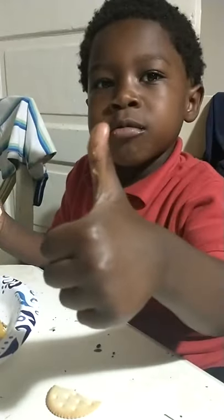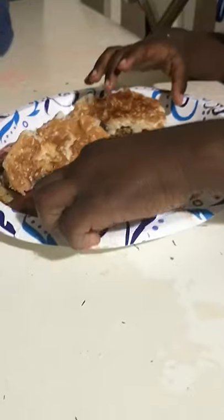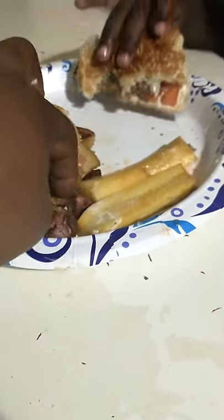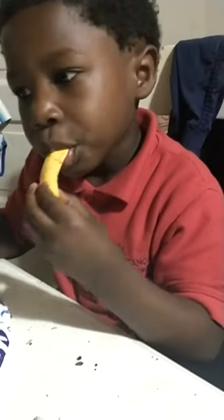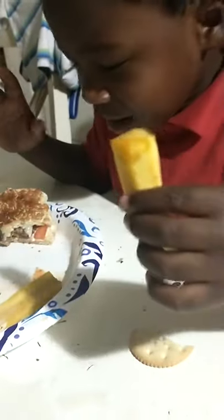That's a thumbs up from Coop, the chef's kid — it's good! Try some potatoes too and see if you like that. You can dip the potatoes in the ketchup, kind of like french fries. Can you try the pickled squash before the video's over? The pickle squash — it's a pickle, try it. I don't like it. You don't like it? It's spicy.